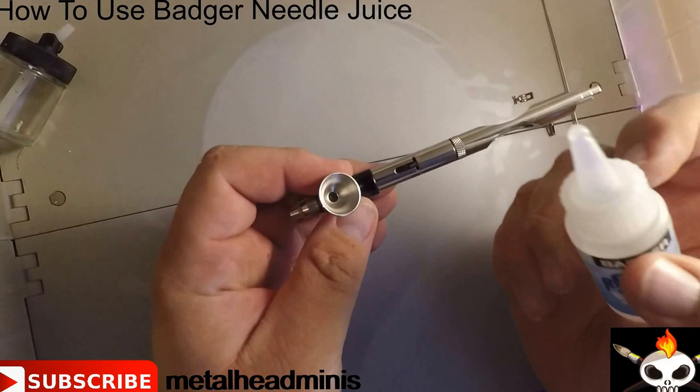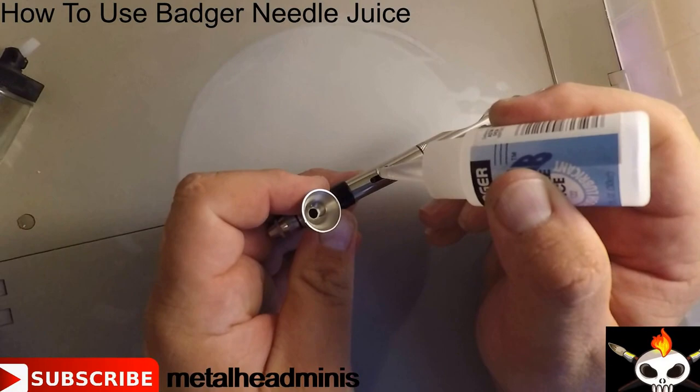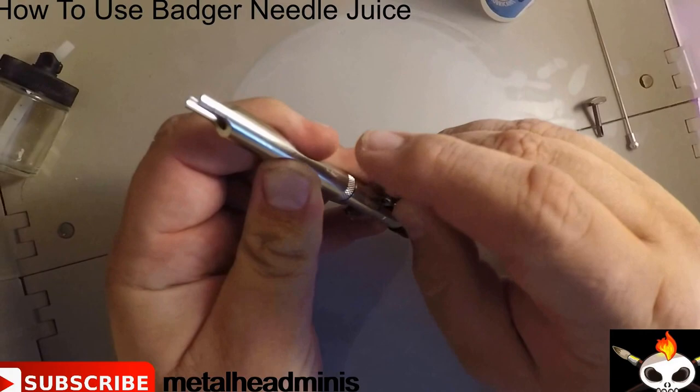Put two to three drops in here into the reservoir — one, two, three — and then two to three drops in here — one, two, three — and then simply follow your normal procedure to reinstall all the components.